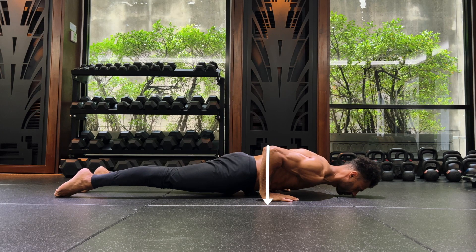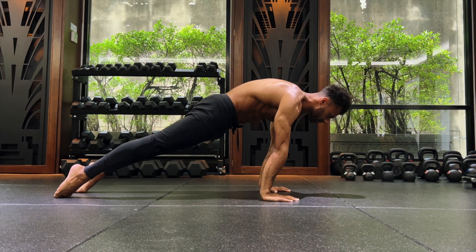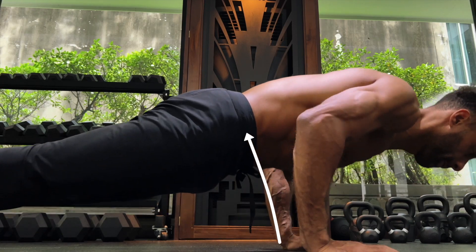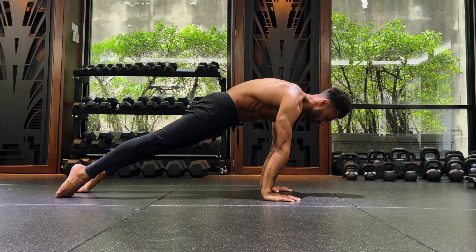Forearms are vertical to ensure optimal pushing force. Then we have the actual push-up. Keep body in tension and tailbone down. Focus on pushing stomach and hips away from the floor, not just the chest. Keep body aligned as you push back up into hollow body position.